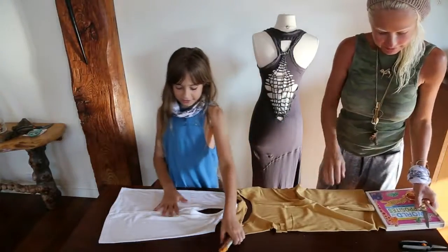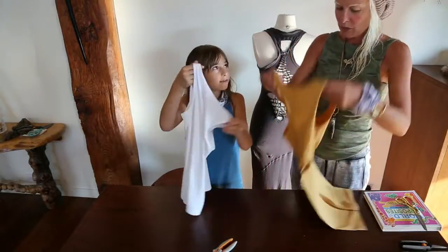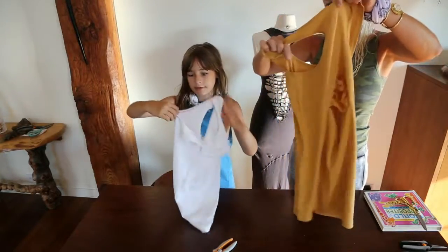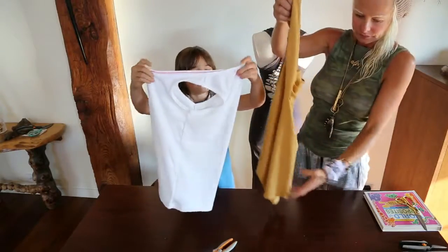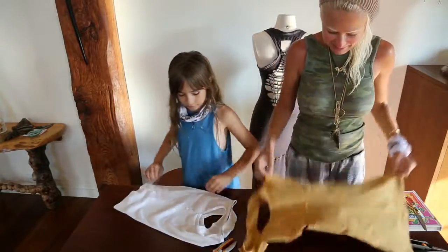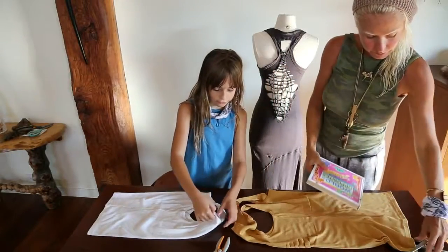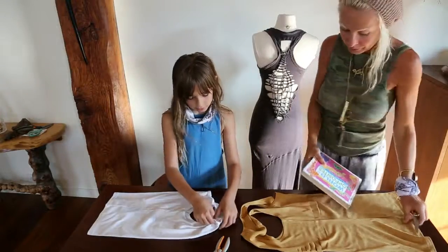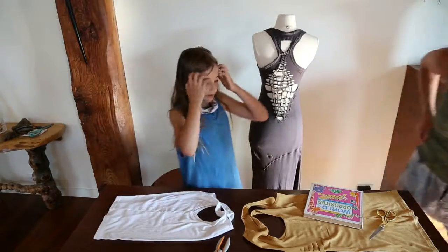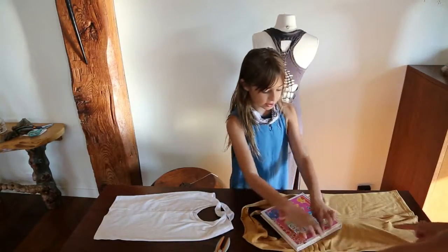So we both have t-shirts here and you're going to need to fold them. This is the back of my t-shirt and you need to fold it so the crease is in the center. You have to find the back of your shirt, and you just take the book and put it in a diamond shape, diagonal.